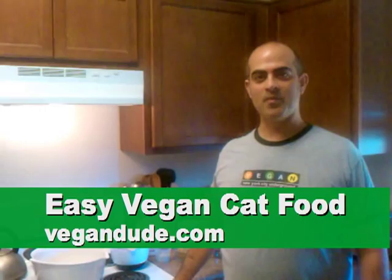Hello. Welcome to our kitchen. Today I'm going to show you how easy it is to make your own vegan cat food.